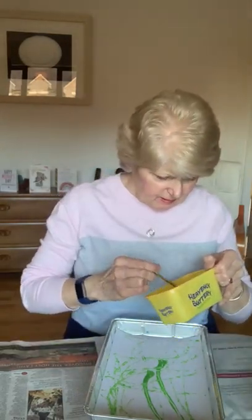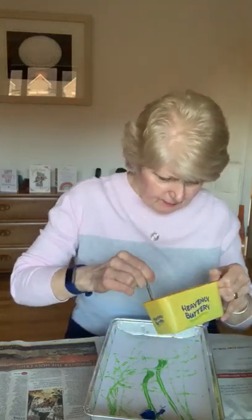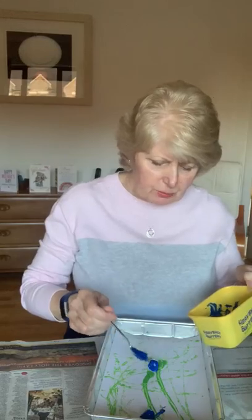When you've got enough of the first colour, take the marbles out and put in a second colour. I've got two marbles for each colour, but you can do one marble, or you could do three marbles. You can do what you want.